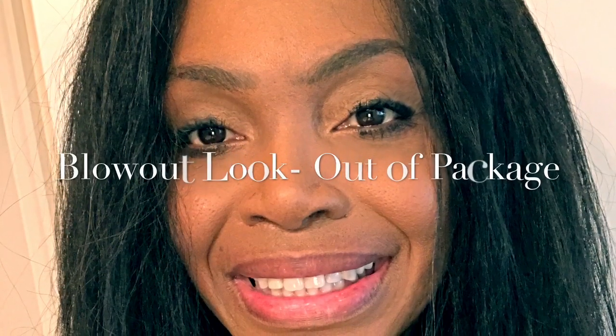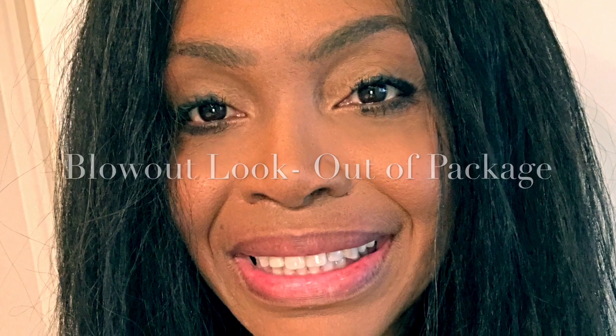Here you'll see the blowout look right out of the package. And here you'll see where I saturated the hair with water, my curling cream, and a little bit of oil — look how wavy this hair is! It is so beautiful. This has been a great review and I hope you get the hair, it's very nice. Bye guys!